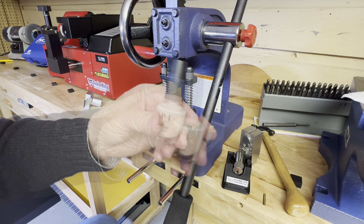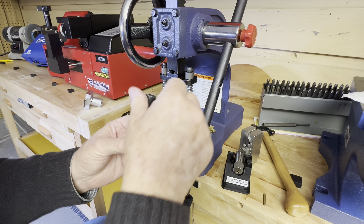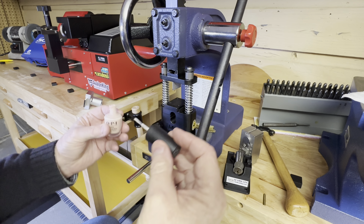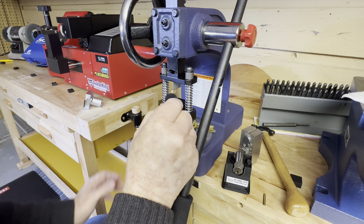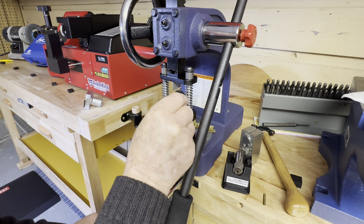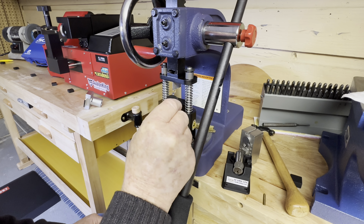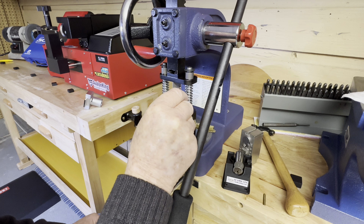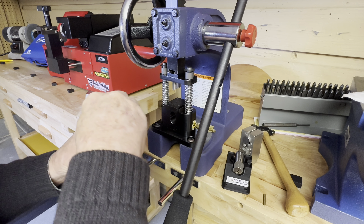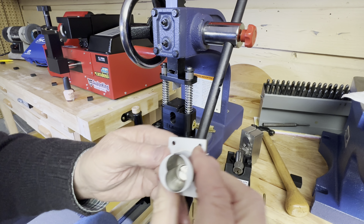I'm going to use some fingernail polish and put it on the bottom of these pins. Lab made this such a nice little jig, but I'm going to modify it. So let's go ahead and put some paint — any kind of paint. I'm using fingernail polish; it's simple to use. And then I'm going to transfer that fingernail polish into some locations on top of the Olympus Lock.